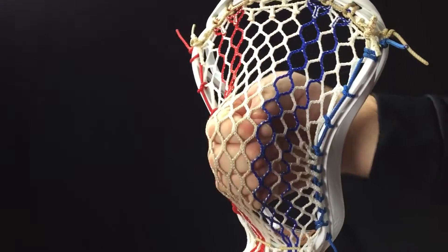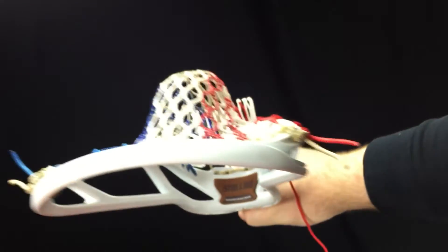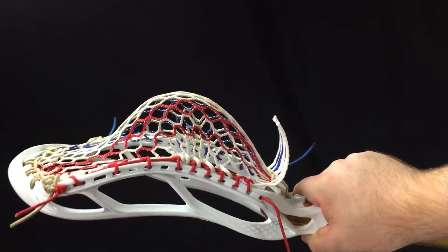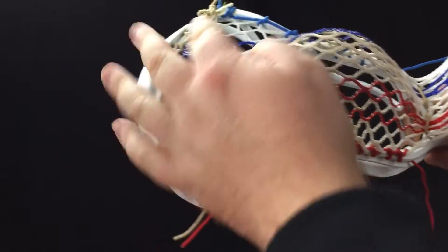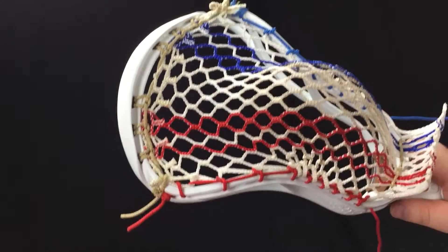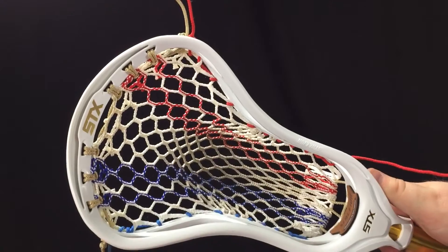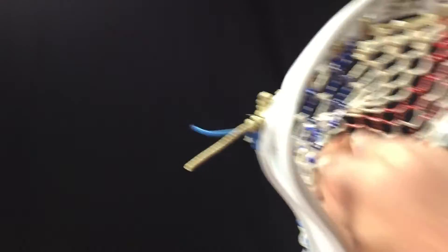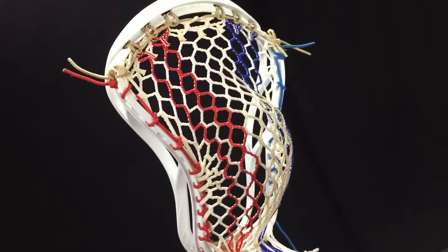This pocket makes a really nice mid-high pocket. It has a pretty nice channel — not too tight, but just enough to give you quite a bit of hold. The whip is kind of low right now, but if you put heavy-duty shooting strings in it would have a little too much whip. I suggest just a nice clean simple nylon and a straight shooter — that will keep the whip low but have tons of hold and that really quick release that a high pocket gives you.